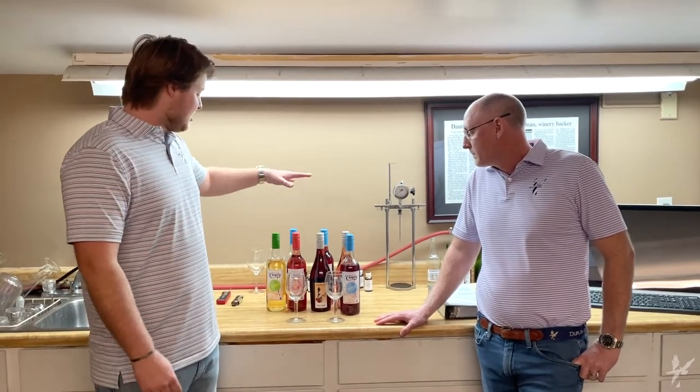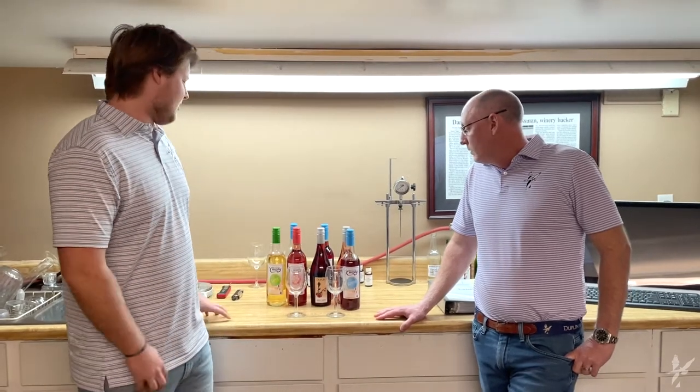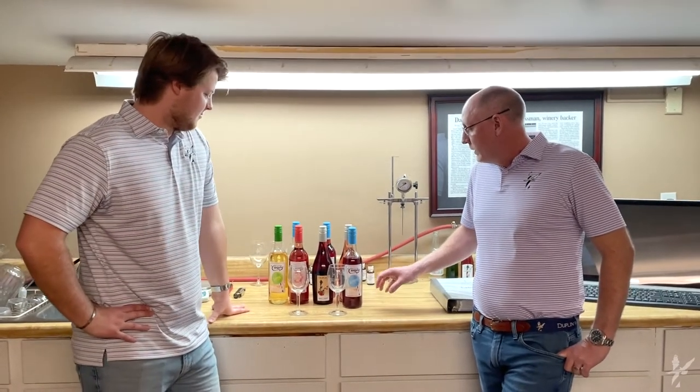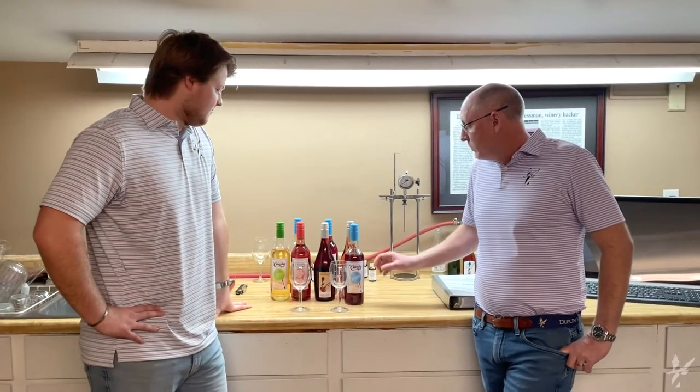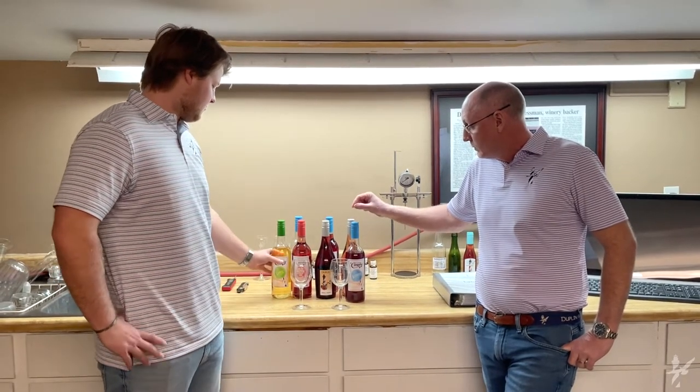I've heard there's some big changes coming about. Our bottles look a little bit different. Tell me what's different about these wine bottles. Well, after much debate, we have decided to transition from a cork capsule combo to a screw cap.